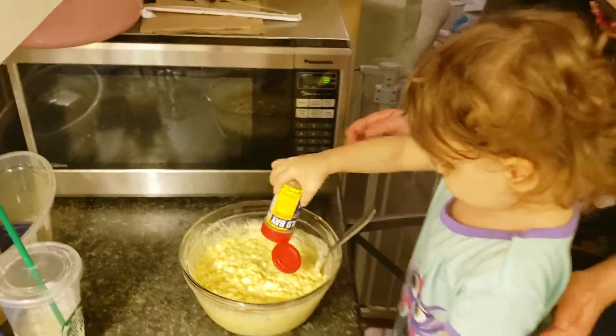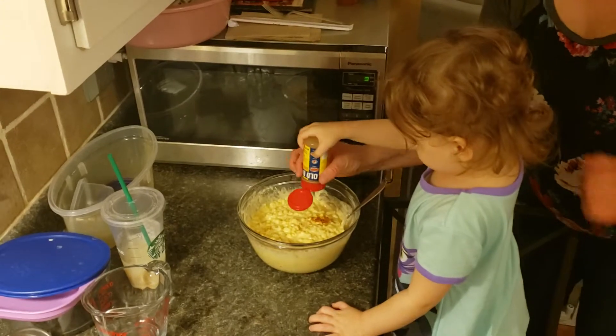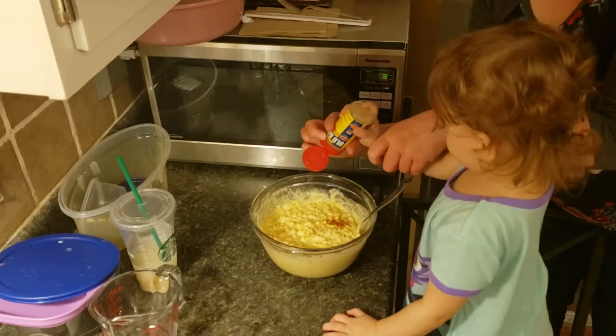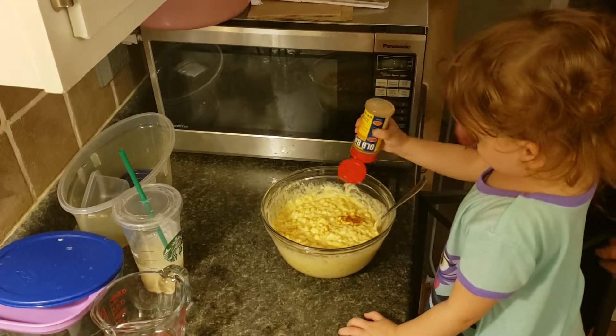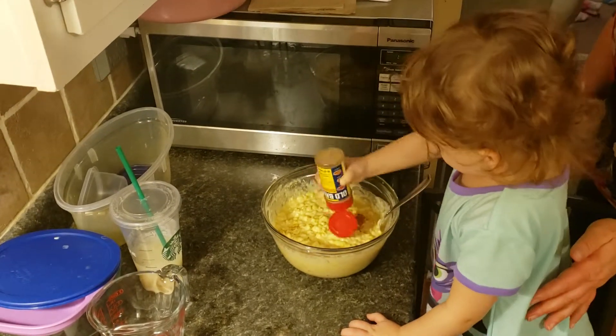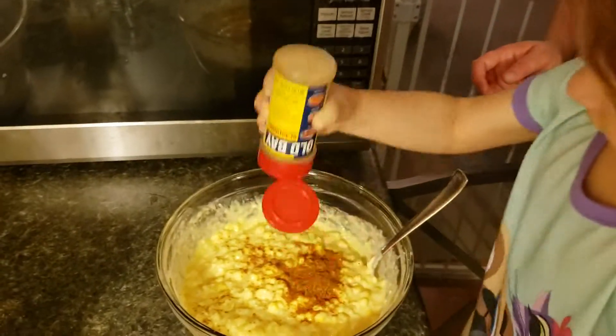Shake it. Alright, I suggest you hold it down here so you don't get it in the food. Now you can shake it. Good job. Keep shaking. And then stop when you think it looks good.